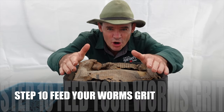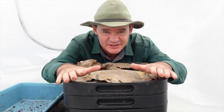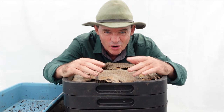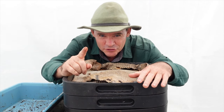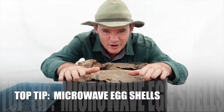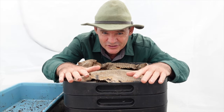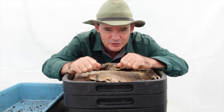Step ten: worms need grit, a bit like a chicken. They have it in their gut to help process food. You can use fine crushed eggshell, rock mineral dust, or coffee grounds — but the best option is broken-down crushed eggshell ground in a mortar and pestle into a powder. Sprinkle it in with the food every now and again. Doing this within the first few days of a new startup farm makes the worms much healthier.